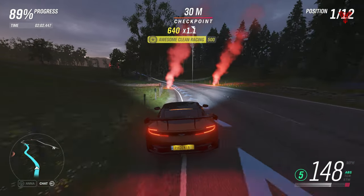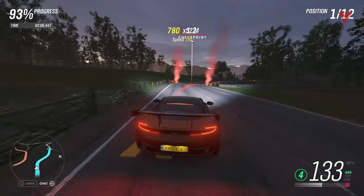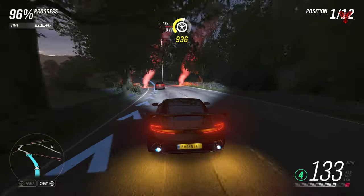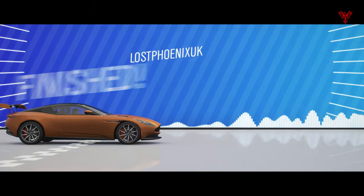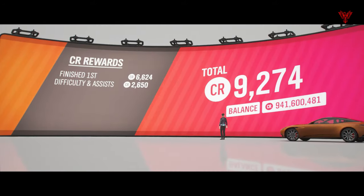Getting a bit of distance now with something resembling a straight, actually getting some speed up. These corners definitely need to be carefully taken but the finish line's up here and I've flown away from the field once past all those little corners and stopped weaving. Got a few seconds gap, which is pretty decent.